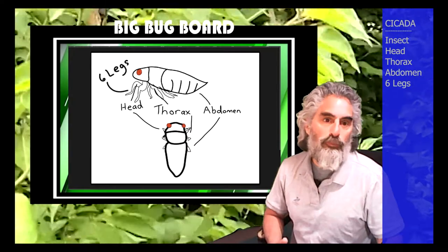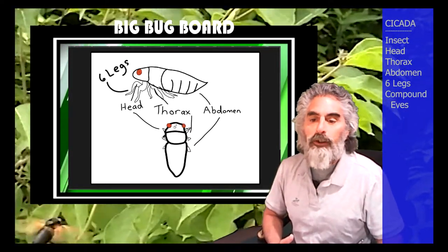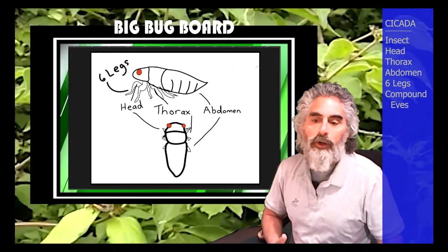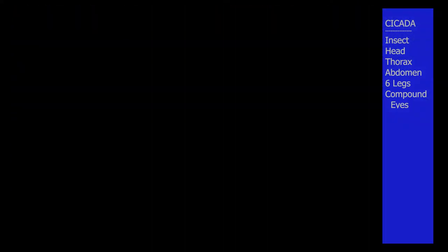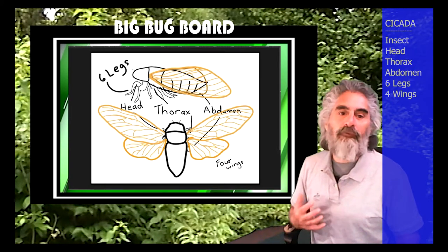These guys also have really cool red eyes. They also have three little eyes that I didn't put on this drawing — I could if I had it together more. Probably should. Okay, I will. And then they also have four wings. Insects have four wings.